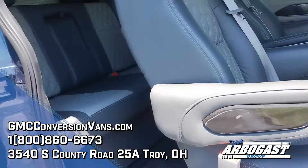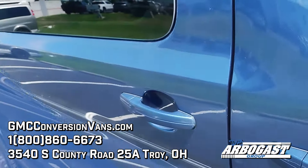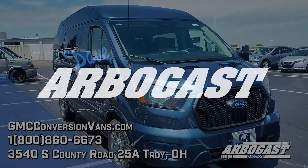That's about all there is to it for this 2024 Ford Transit. We've got lots of these on the lot right now, so if this might be the kind of van you're looking for, go ahead and give us a call. Thank you for watching.